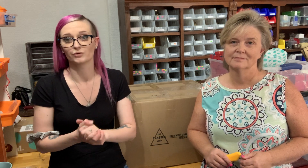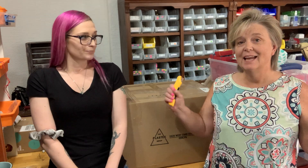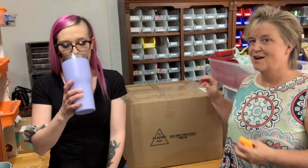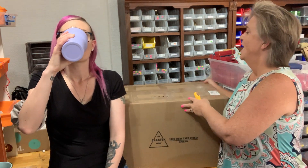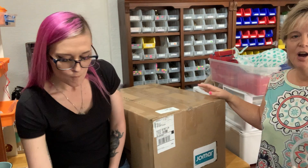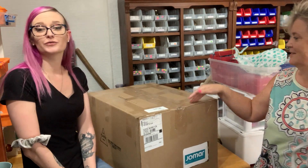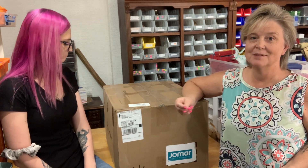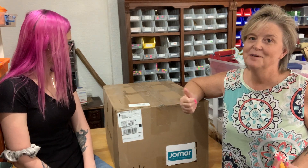Any of the stuff in our videos is usually listed on eBay under Freckled Heart as well. If you don't see it, we may not have listed it yet, so you can email us and we'll let you know. Today we have a special unboxing we've never done before — this one is from Jomar. I've heard a lot of different things about Jomar; some people love it, some people hate it. So we shall see.